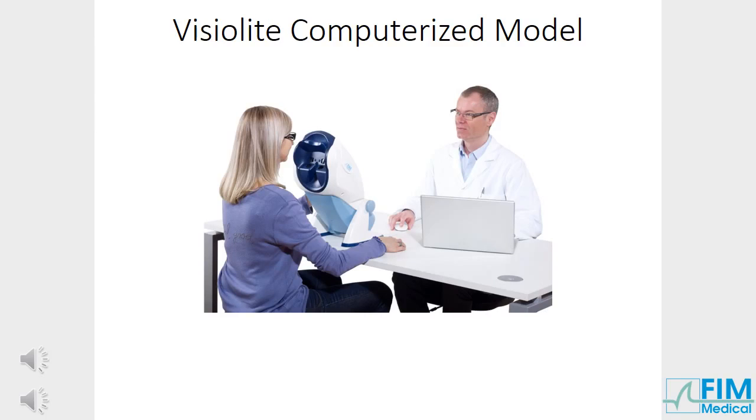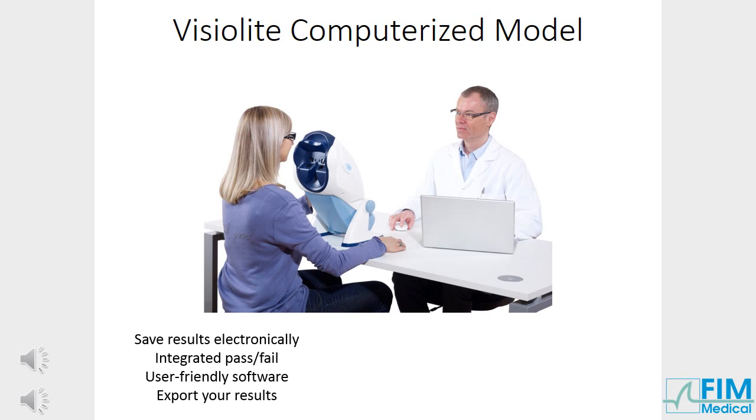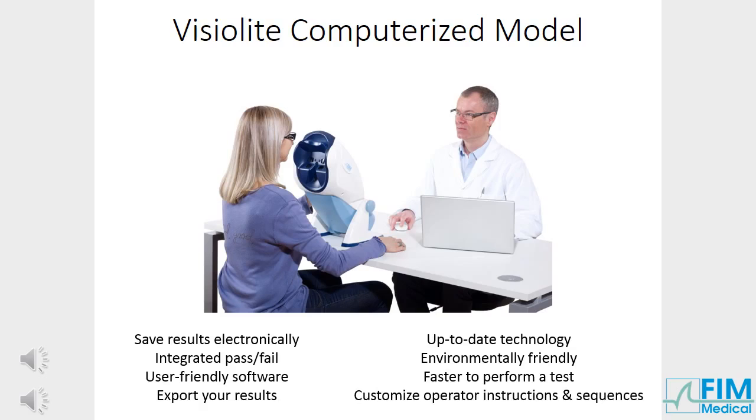Discover the advantages of the computerised model. Results can be electronically recorded in your own database and integrated into your own interface. Use our pass-fail scoring according to Purdue job standards or create your own, with user-friendly software. Export results in XML, TXT, CSV or PDF format. Use up-to-date technology: environmentally friendly and paperless. Perform tests faster, even more so with created sequences. Customise operator instructions.